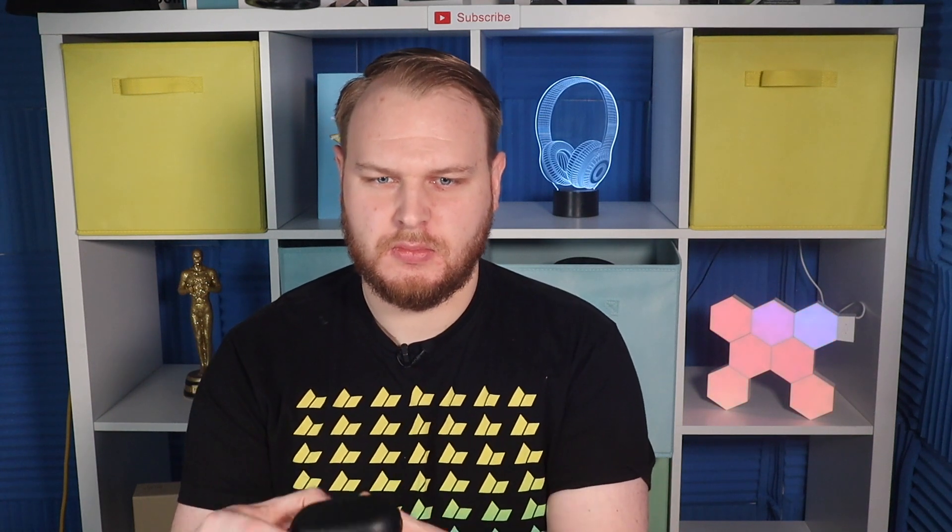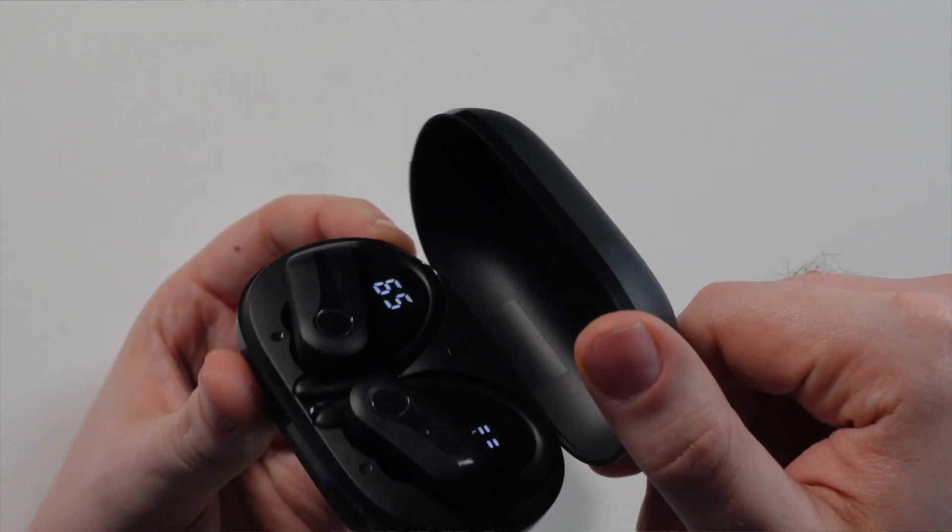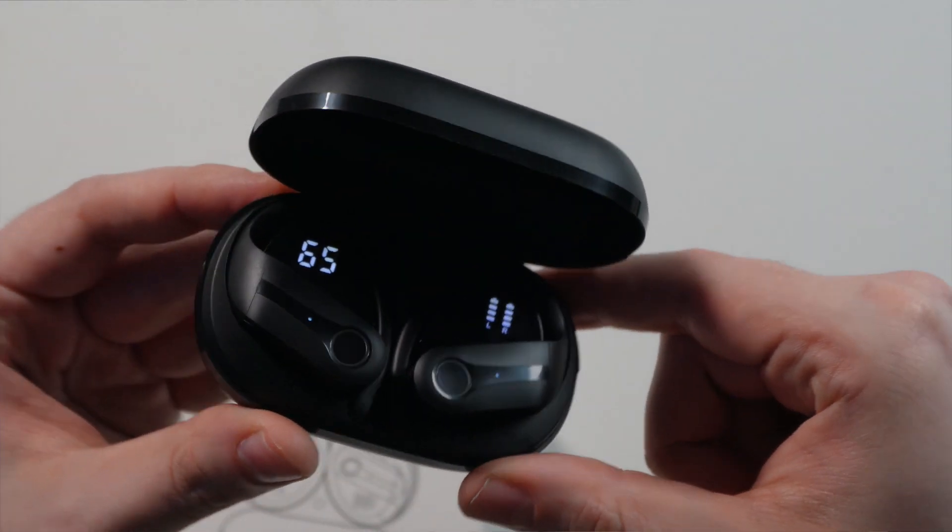Let me show you once again these amazing sport earbuds — this is the case, and here are the earbuds with the two screens, which are really amazing. Thanks and see you in the next video!